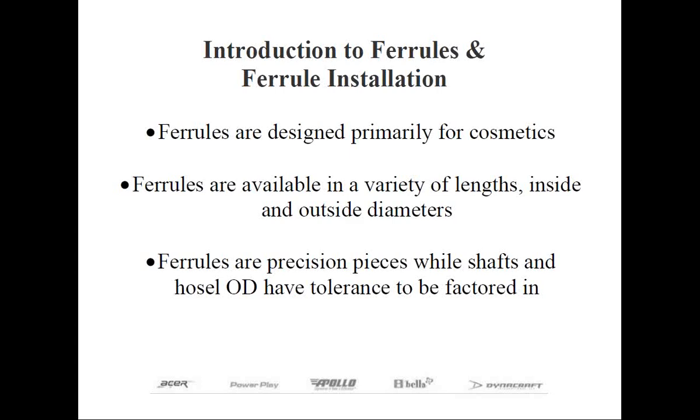Ferrules are those plastic trim pieces located just above the hosel on the club head. Their main purpose is to provide a nice, smooth transition from the hosel to the shaft, which provides a professional appearance. The vast majority of ferrules you see are black in color. However, ferrules can add a cosmetic element to just about any golf club. Certain models may have one or more color trim rings on the upper or lower end to match the paint scheme of the head, the shaft, or even the grip.